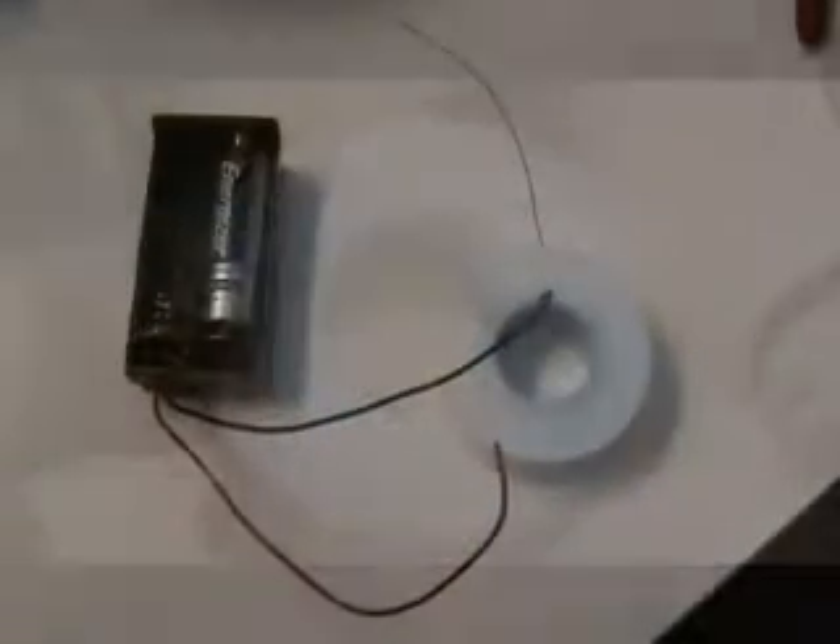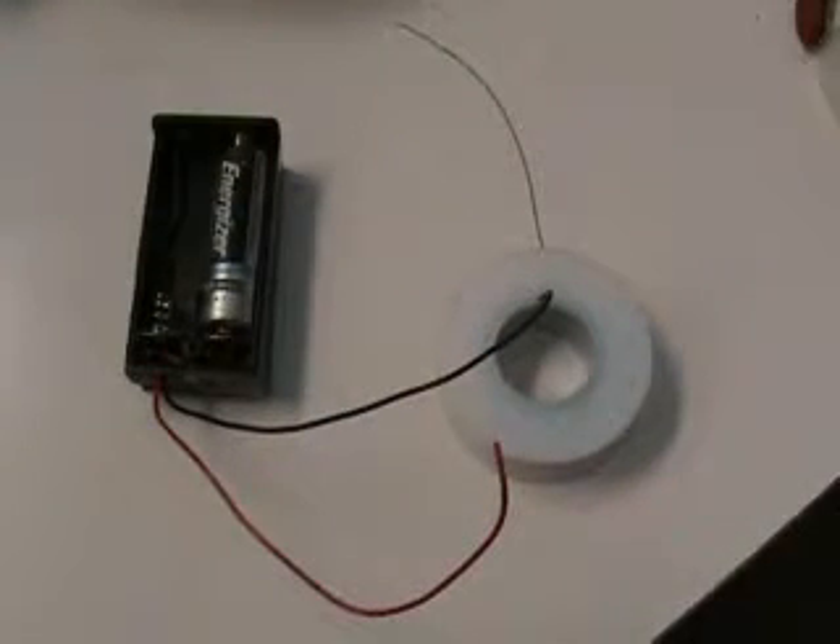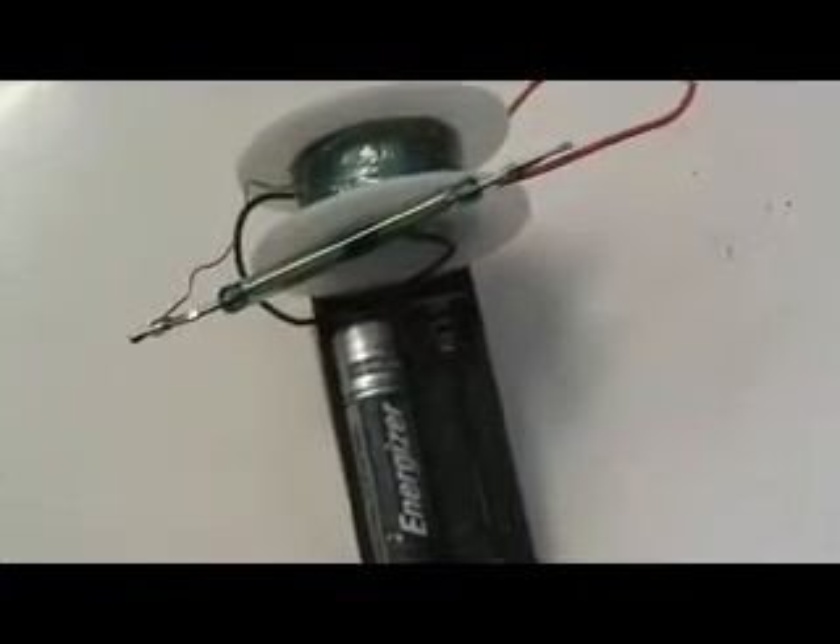I've gone ahead and adjusted the coil, re-taped it. I've completed the build on this unit.